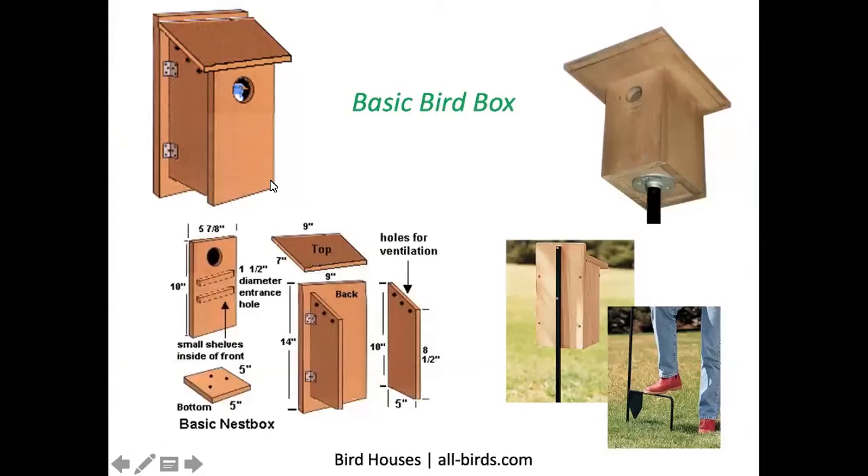Here's a basic bluebird box. Notice the three holes at the top of each side for ventilation, the holes on the bottom for drainage, and the hinges on the side of the bird box which allow you to open it and inspect or clean it.